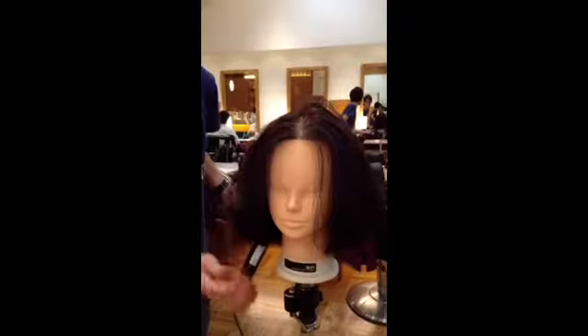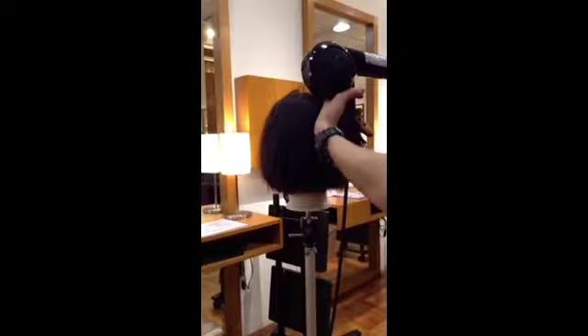仕上がりドライの状態です。前ほど少し水分を残すようにしてあります。すでにこのときに仕上がりイメージに近い状態で乾いていますね。特別ボリュームを出しているわけではないので。では、アンダーセクションから参ります。